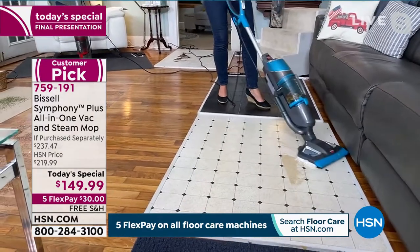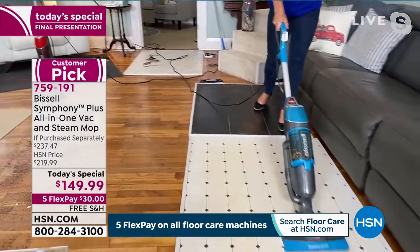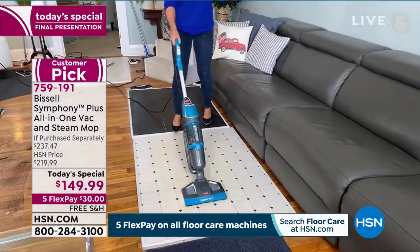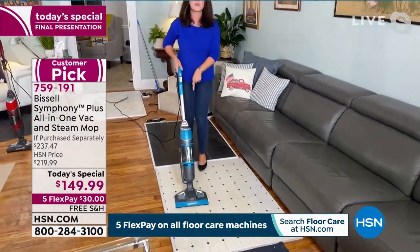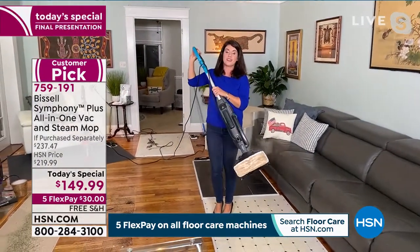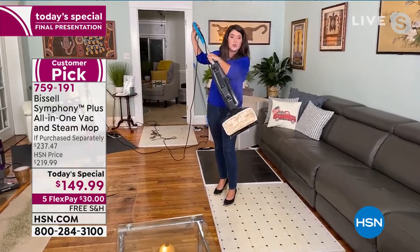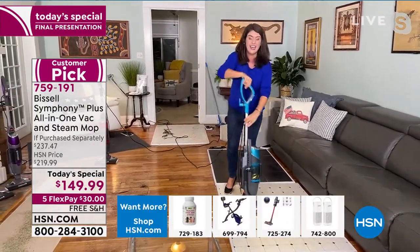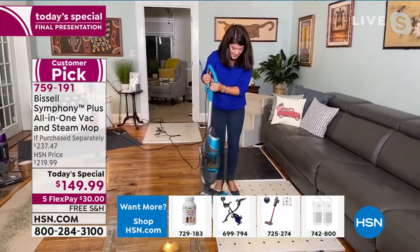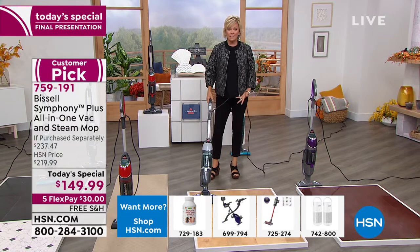Think about it — you have to vacuum and then scrub your floor. Don't you just want to cut your cleaning time in half? We have Labor Day in two weeks. My daughter's going to college in two weeks — they're getting into the dorm. If you have someone going to college, you've got to have something to clean that room. This is how you truly sanitize. Nobody likes to vacuum, nobody likes to mop — but this does it all.